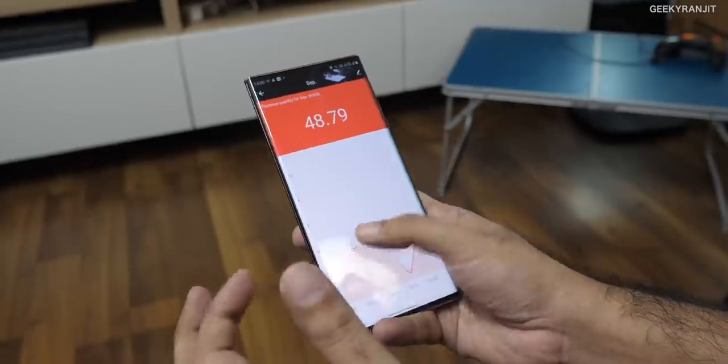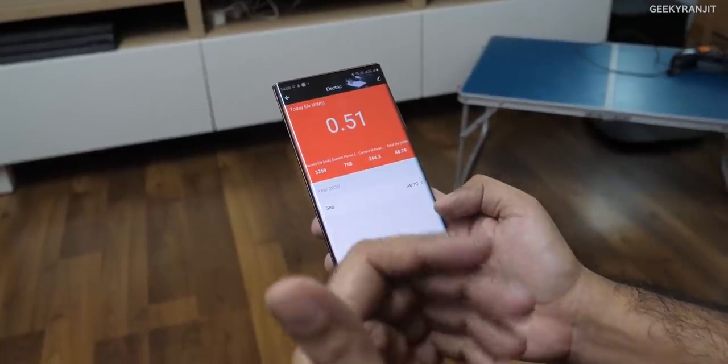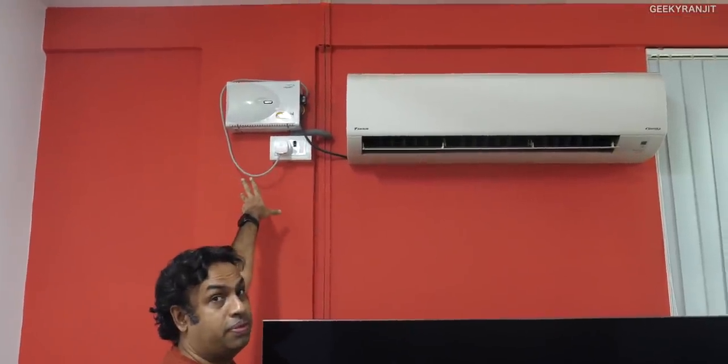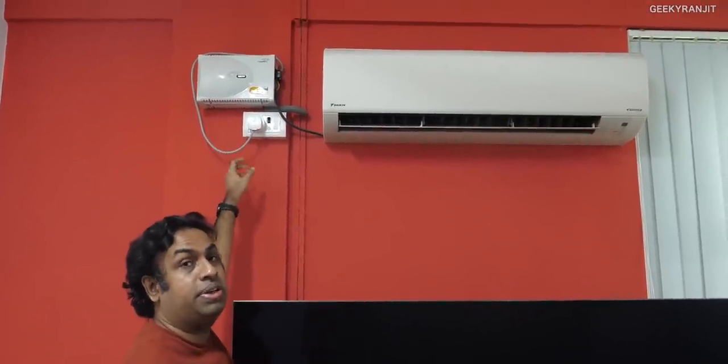Overall I'm happy with the app and it works very well. It also works with Alexa — I'm using it with voice integration. Let me show you: I'll use a voice command to switch it off and then on. The device name is 'Daikin AC', so I just say: 'Alexa, switch off Daikin AC' — and as you can see it switched off. Then 'Alexa, switch on Daikin AC' — and it powered back on. So you can fully control it with voice.